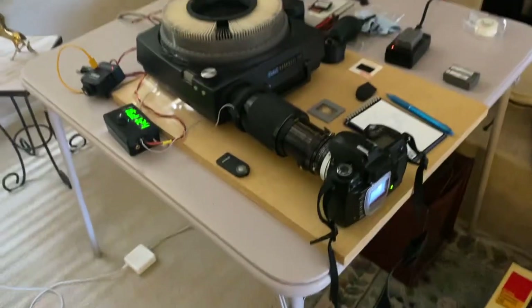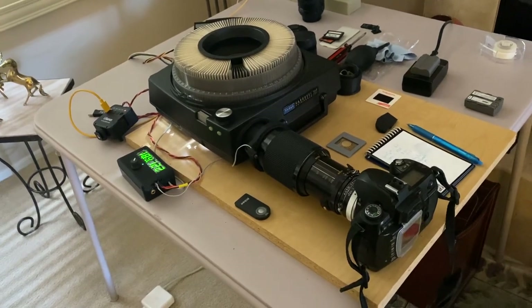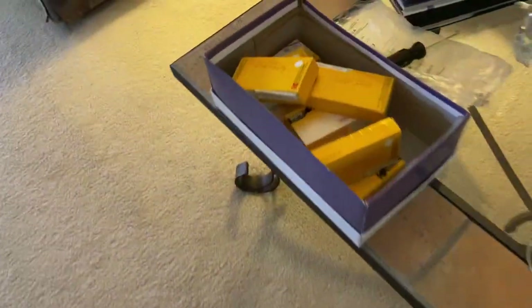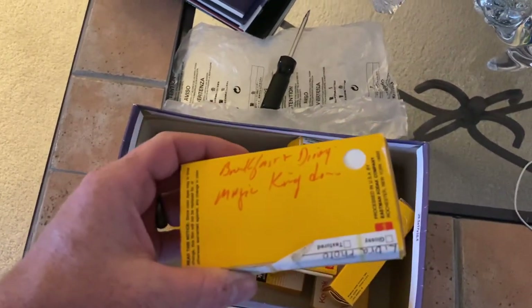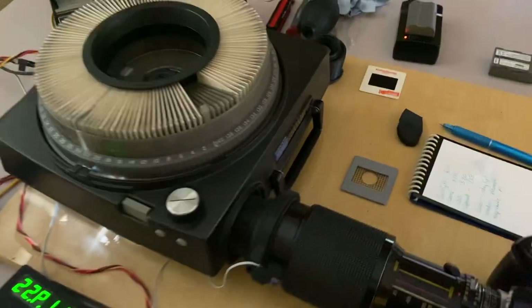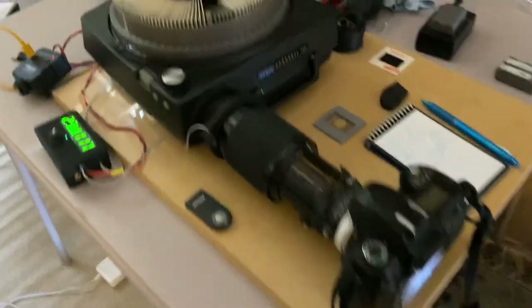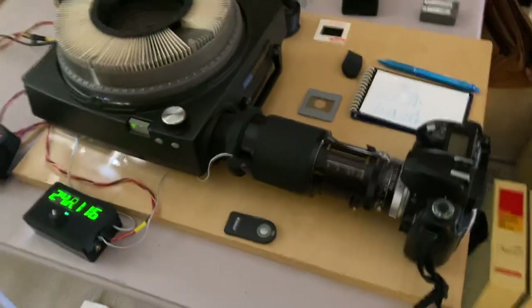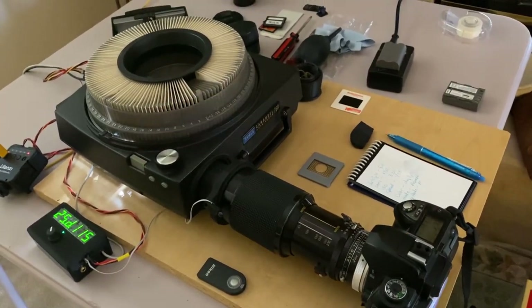Doing the slide trays is nice because you just put it in and let it go. But if you're doing individual slides using the feeder, then you have to load each box of slides individually. Magic Kingdom — nice. So yeah, that's it, that's my slide capture device. I'll put all of the code and all of the STL files up on GitHub soon so that other people can use it if they want to. Bye!